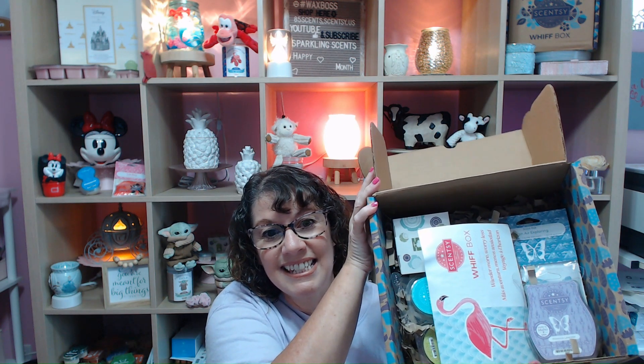You still have time to get this Whiff Box, so let's just dive in so you can see what's in it. I'm going to open it up and get right into it. Let's read this little pamphlet here. It says: Whiff Box — Wander More, Worry Less. It has a little pelican on the front. Your June Whiff Box is a curated collection of our on-the-go picks with fresh and fruity scents and an exclusive mini fan diffuser.